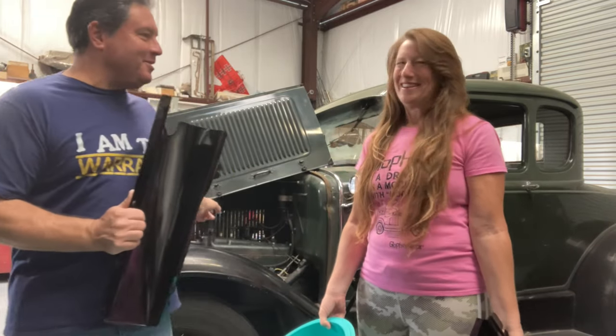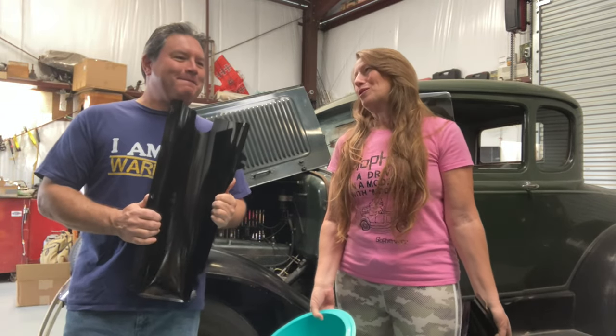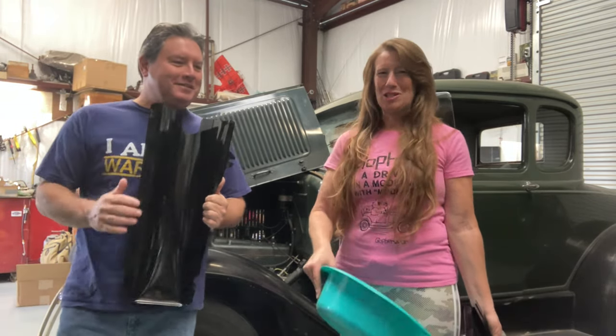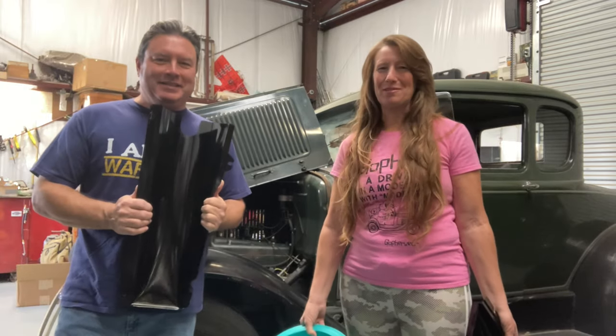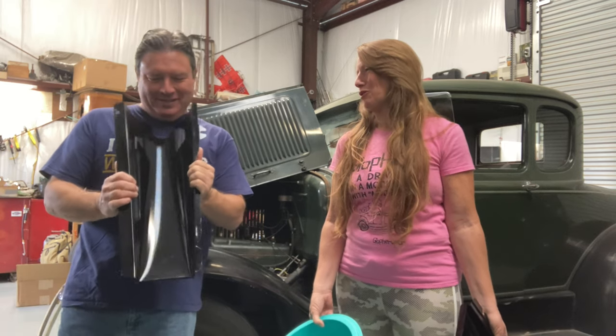The good news is this radiator leaks, so there isn't two and a half or three gallons in there. In fact, we may have to add a little water to the radiator to demonstrate because we need to replace it with a new one. While Paul is putting away those pans, I'm going to show you what the splash pans look like underneath the Model A.